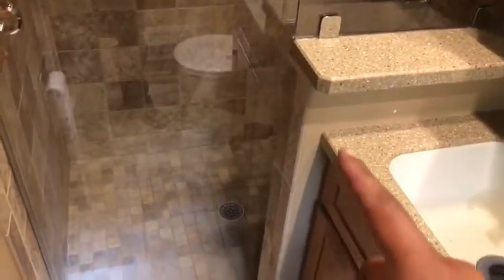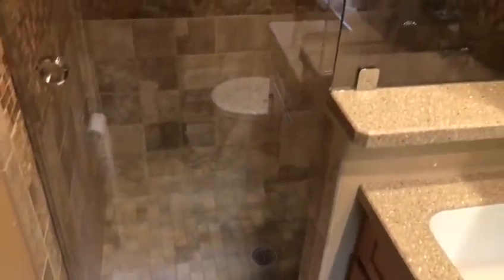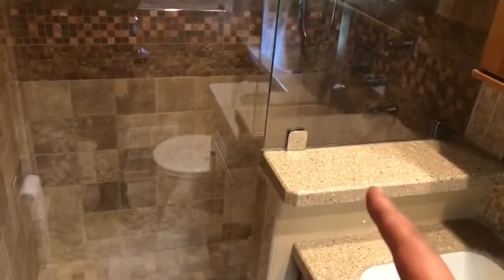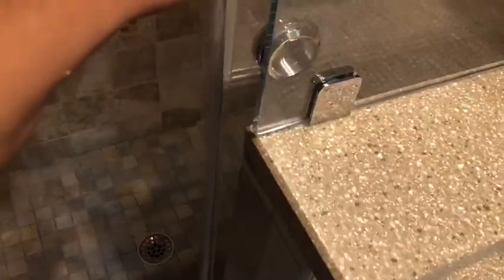Typically on a slider you don't necessarily have a knee wall situation, but because of the tight space we figured this might be the best option. We've got the stationary knee wall panel set inwards so that we can actually have the door on the inside to promote the view of the rollers on the top. When you open this it's physically sliding behind the knee wall itself.